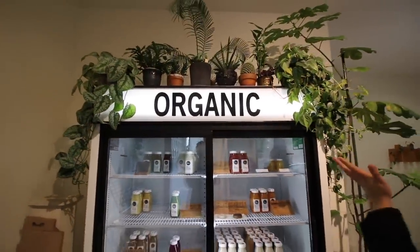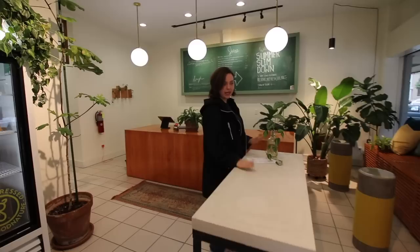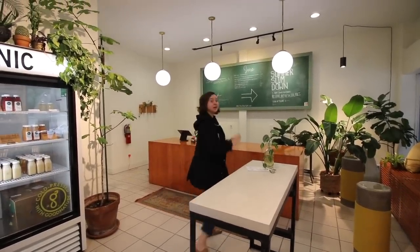If you can't tell, we like plants. So we have plants everywhere — so many plants. This is a new addition, just a little table. We have some plans for it, stay tuned. Subscribe to see what those are — they're fun plans.